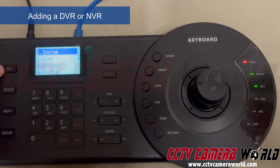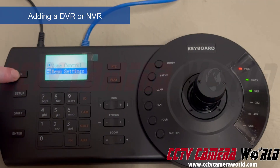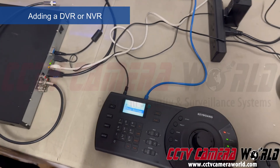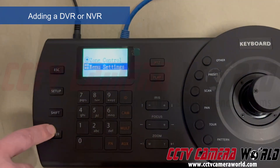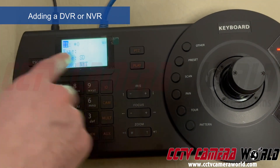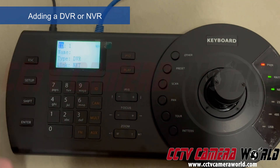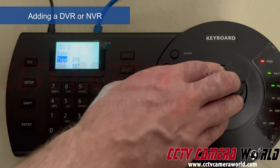We showed you how to add a camera directly to the controller. Now we're going to add our recorder. To do this we go into Menu Settings, back into Zone. We already have ID 0 occupied by the Speed Dome PTZ camera, so we flick over to ID 1 and type ID 1. We're going to add a DVR, so I'll leave the type set on DVR. There are a number of different devices you can add — DVR, DVM, NVR, Matrix, etc.